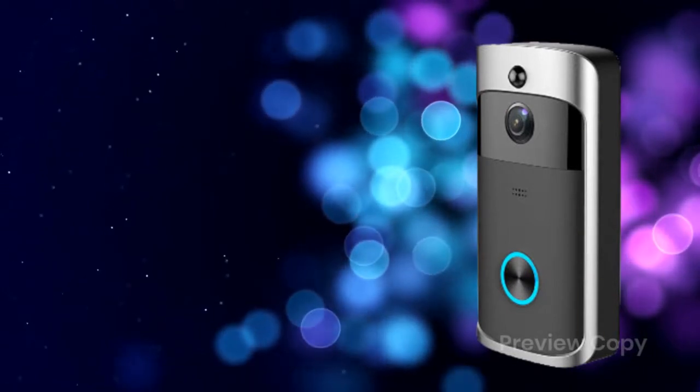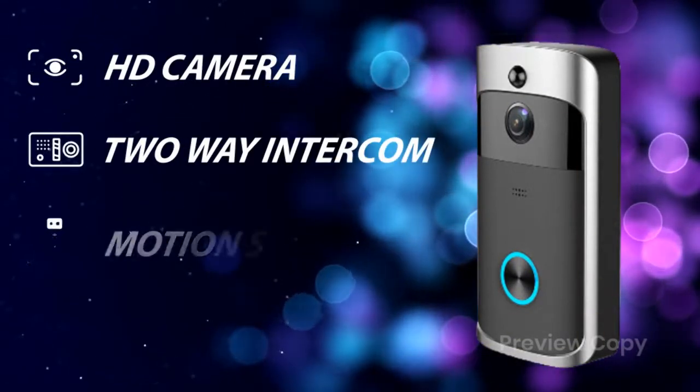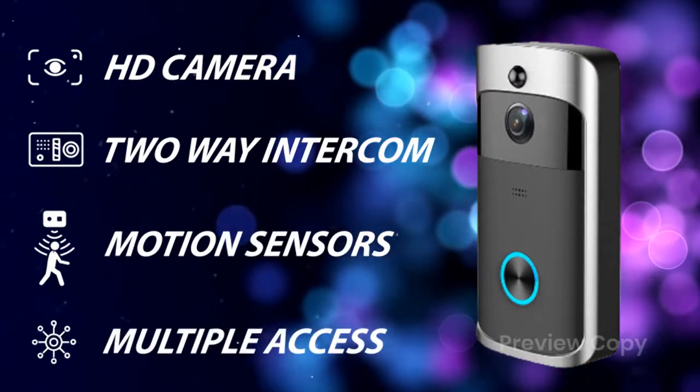This safety device has got some awesome features like HD camera, 2-way intercom, motion sensors, multiple access, and many more.